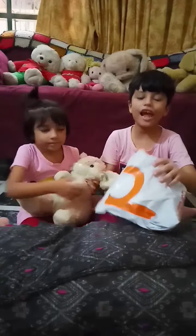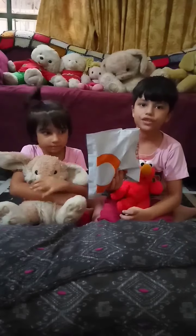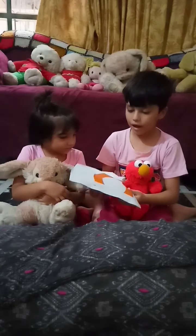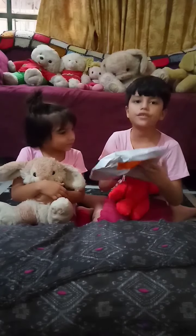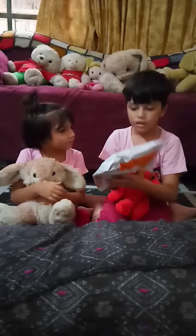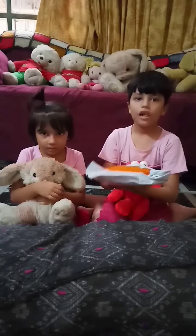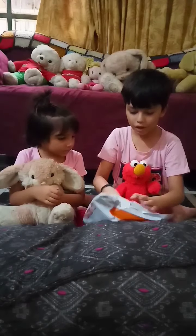And today I am going to give you the review of this project. Its price is $3.68 with TCS. And I purchased it from Daraaas.